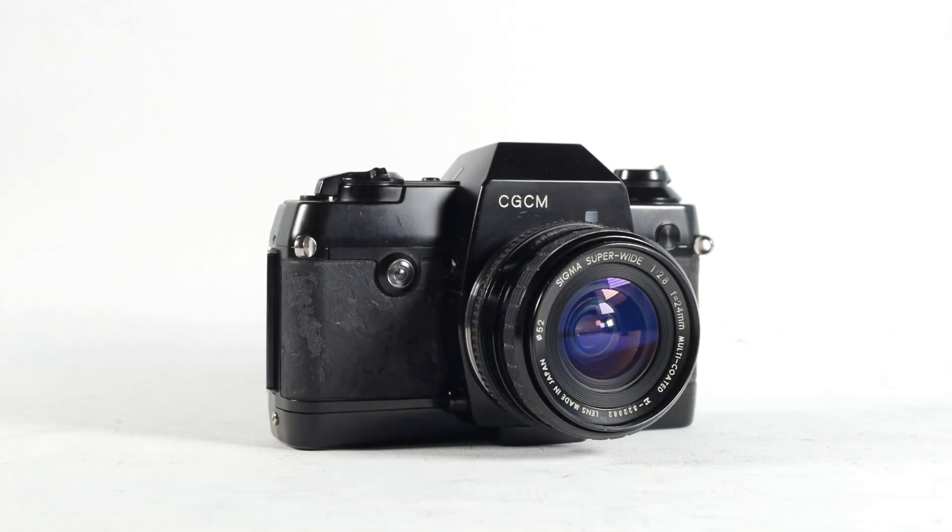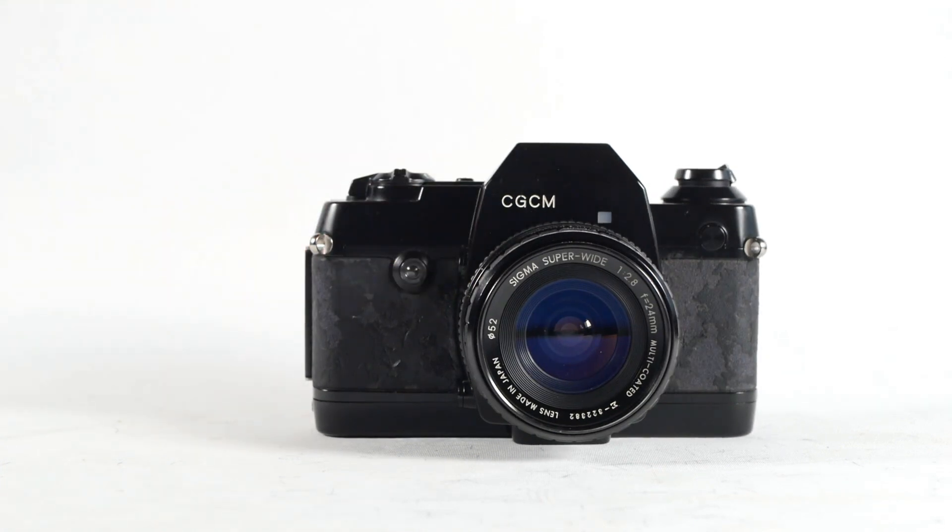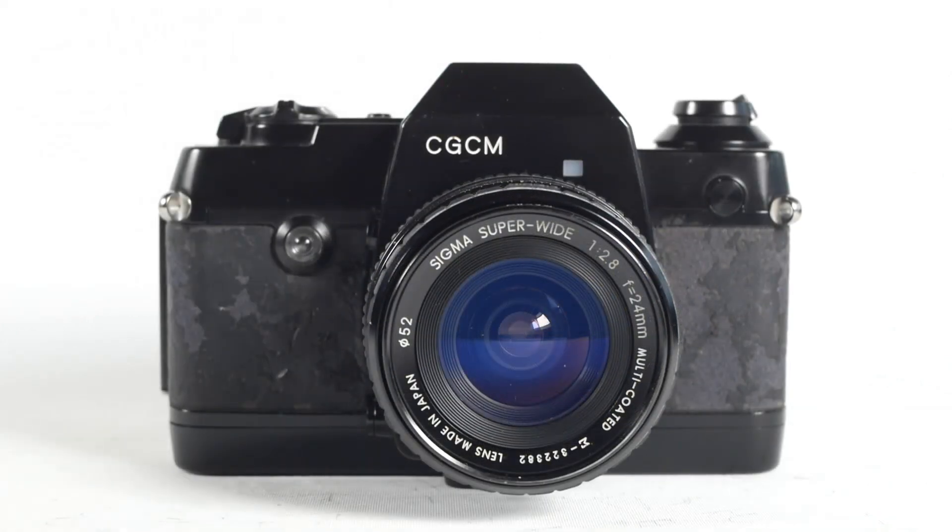A while back I stumbled across what has to be the world's most useless camera, this somewhat anonymous CGCM. That might all be a bit of an exaggeration, but you'll see what I mean when I show what this camera can or can't do.